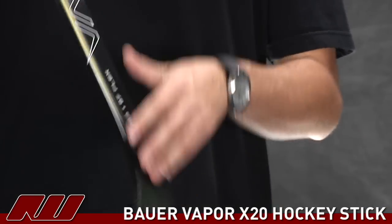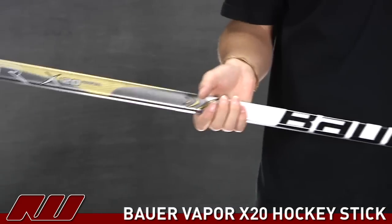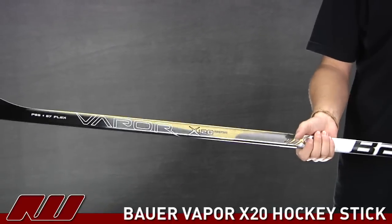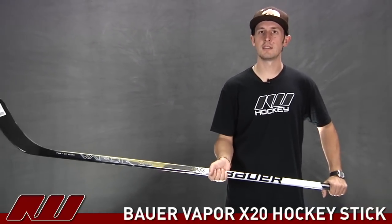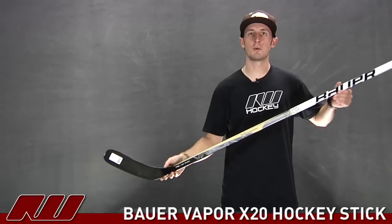Looking at the overall feel of this stick, it's not as light as the high-end Bauer sticks like the X60, but it does have a good weight ratio especially for the price, and some great performance. It has a nice feel in your hands and it is a responsive one-piece design. This has been a quick look at the Bauer Vapor X20 hockey stick here at Inline Ice Warehouse.